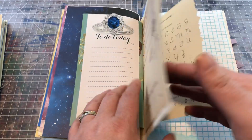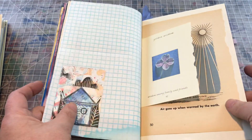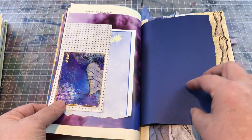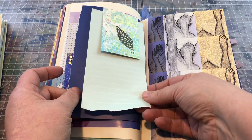Lots of list pads, lots of envelopes, another little tuck spot, there's another tuck spot.